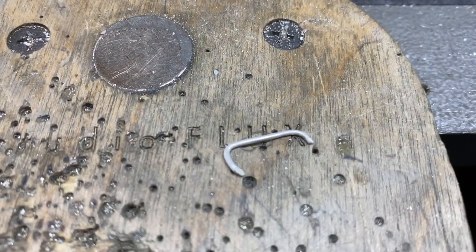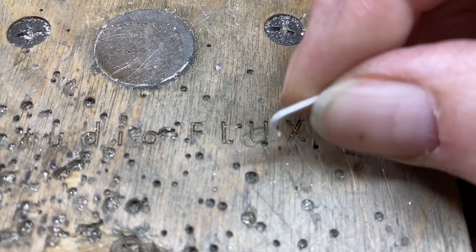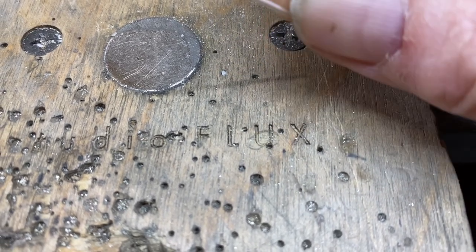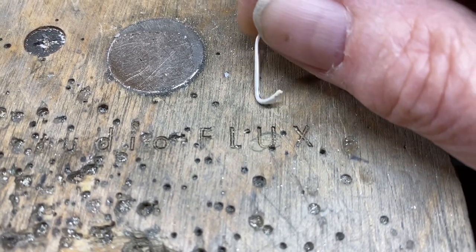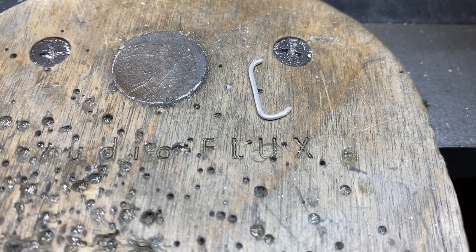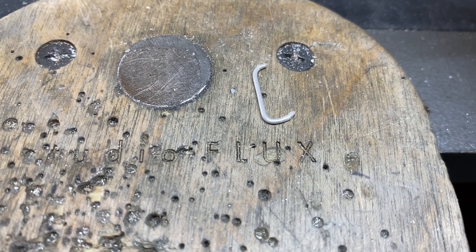Sometimes these things pop and it scares the heck out of you because they snap. Unfortunately these need to go into your refining bin because you can't fix them — you just have to make another one. Fortunately this time it was only one, but occasionally it's more. So be prepared.